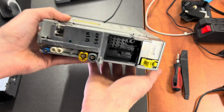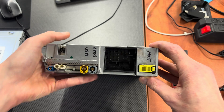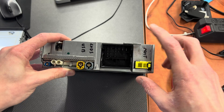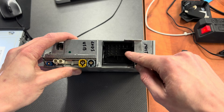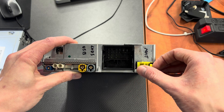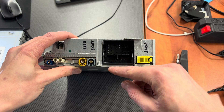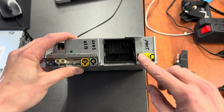At the back we have a couple of connectors. This is the quad lock connector, the most important one. We have power, we have an audio output if you are using the internal amplifier, and we have all those connectors for CAN bus communication with the vehicle and with the display, auxiliary audio input, reverse camera input, and so on.